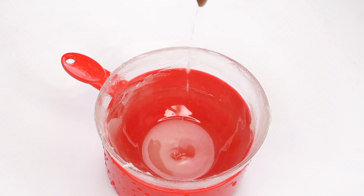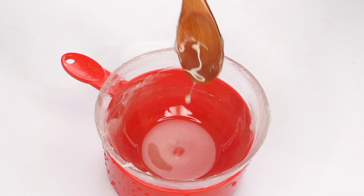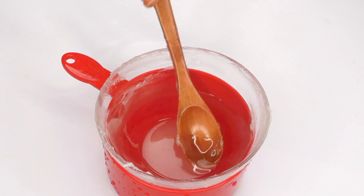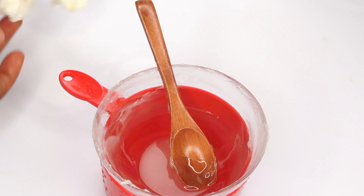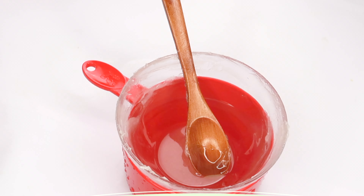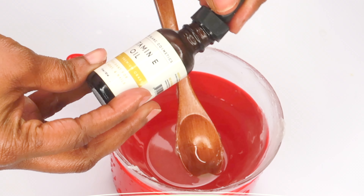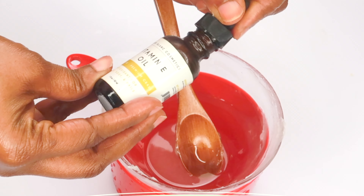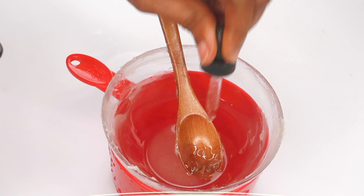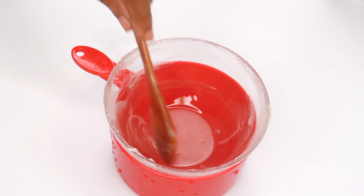Now that our petroleum jelly is melted, I'm going to add some quality oils. The first oil I'm going to use is vitamin E oil, which helps to hydrate and nourish the skin. I'm going to use about three to four drops of vitamin E oil — you can use more or less depending on your preference. We're going to add this to the hot petroleum jelly and mix well.